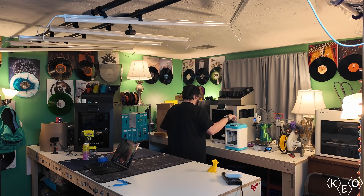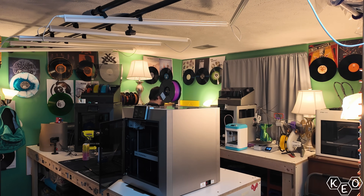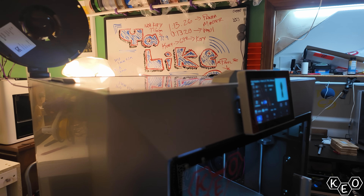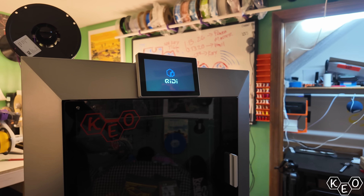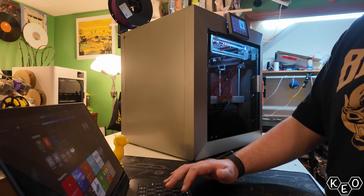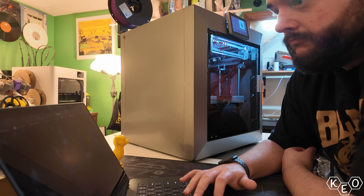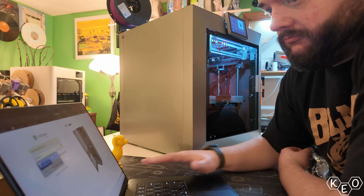Let's begin by moving this behemoth over to the center bench. I think I'm going to need access to both sides, so this will work a little bit better. Luckily, the Plus 4 has handles on top. Unluckily, my benches are too tall for that to be any meaningful help. But with my super strong man muscles, I was able to shuffle everything around, and now we can begin. Before I open any boxes up, I'm going to run some prints.